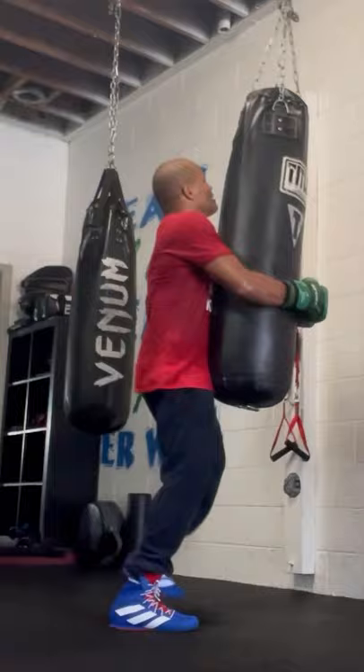Use that bag when it moves to learn how to move your feet. Try it out y'all. Don't hold that bag.